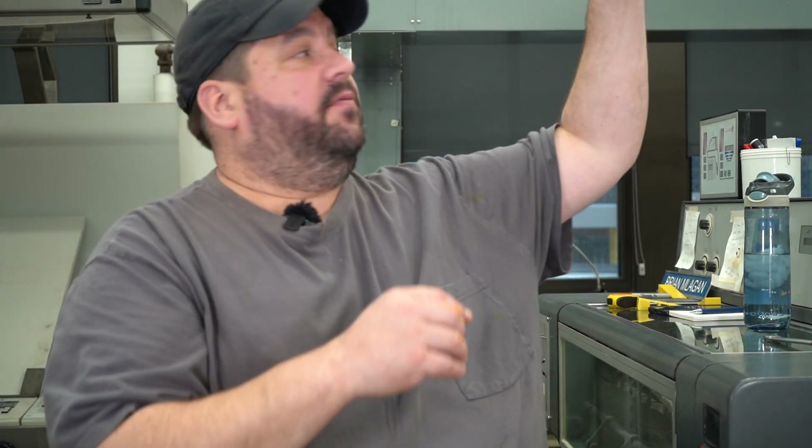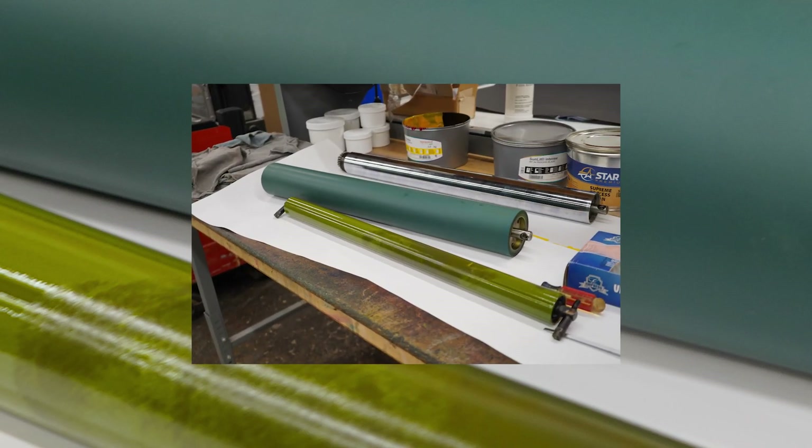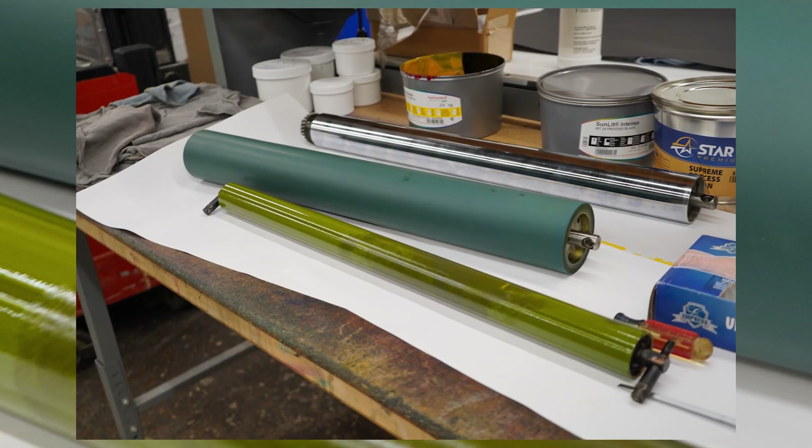It needs weekly maintenance of grease, oil, and just general cleaning. Right now I am readjusting my rollers on the inside. There are about 18 rubber rollers that move the ink from the top down to the plate in the middle. With age, they kind of wear out, so you have to make sure that they're the same.